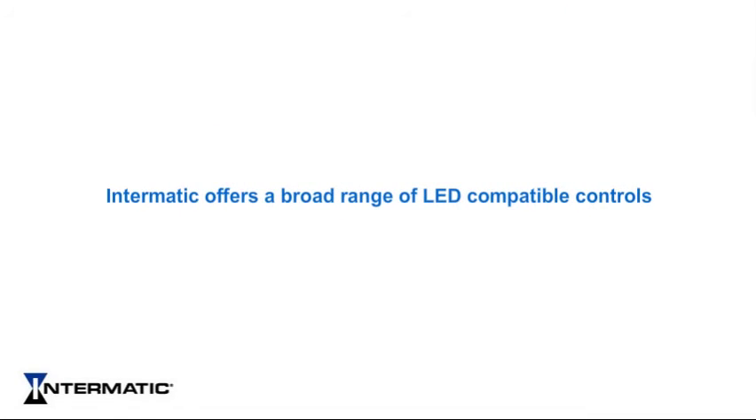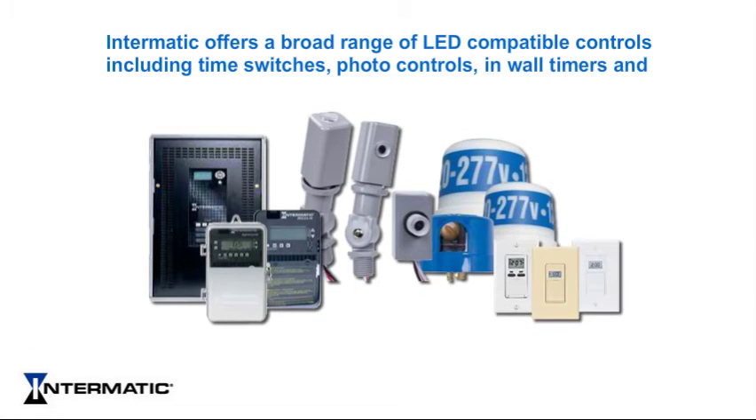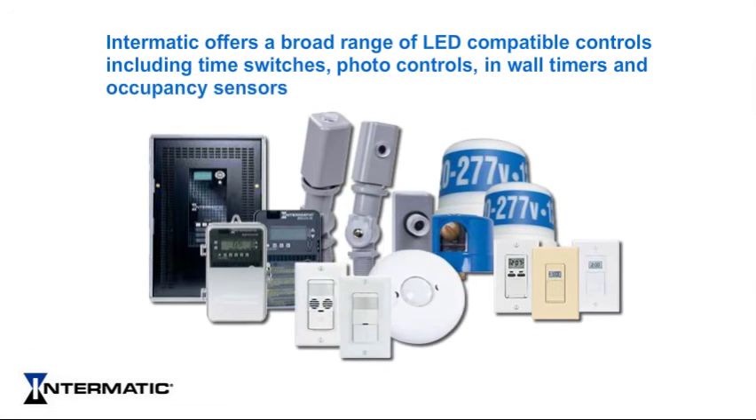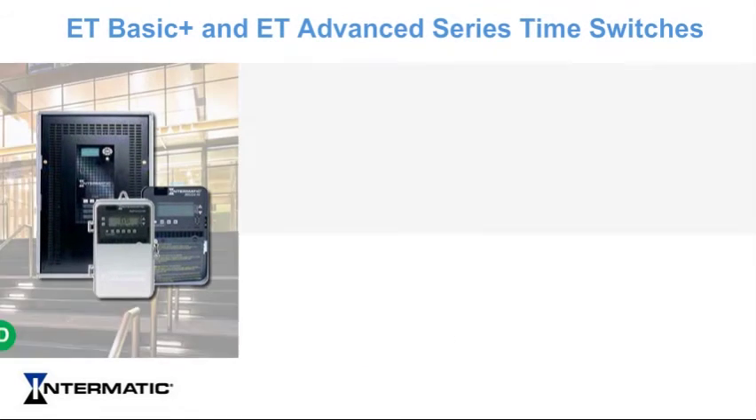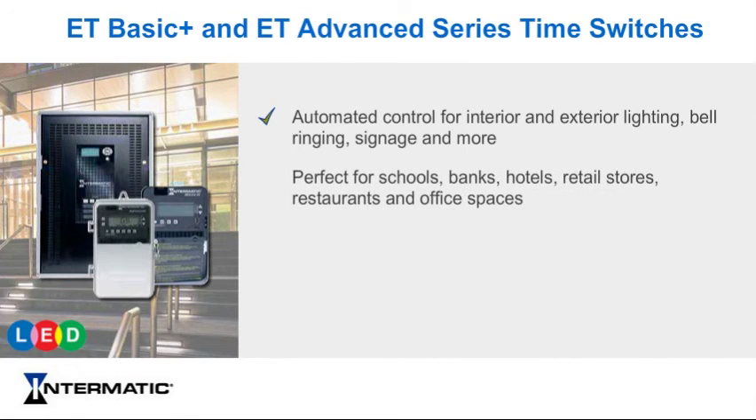Intermatic offers a broad range of LED-compatible lighting control products for hundreds of applications, including time switches, photo controls, in-wall timers, and occupancy sensors. The ET Basic Plus and ET Advanced Series time switches offer automatic control of interior and exterior lighting, bell ringing, signage, and more, making them the perfect solution for schools, banks, hotels, retail stores, restaurants, and office spaces.